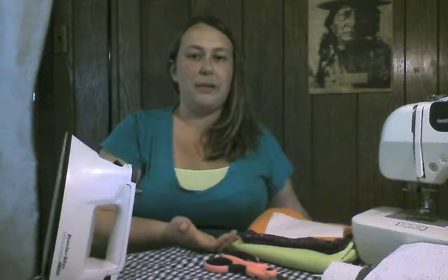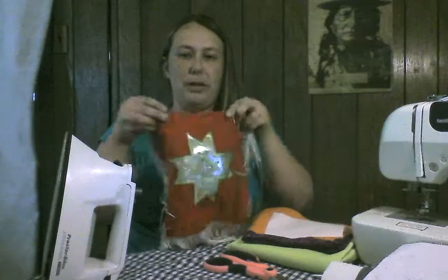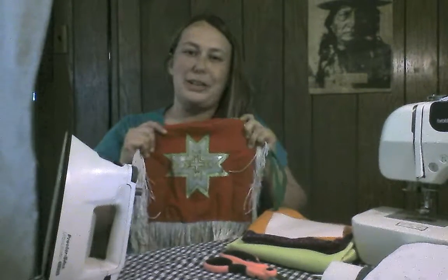I enjoy doing applique and I use it to decorate my children's Native American regalia. Here's a piece I did with a simple star design using the technique I'm going to show you today.